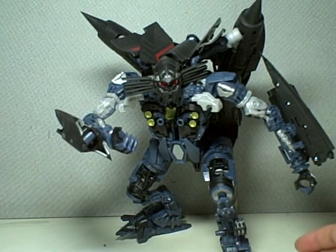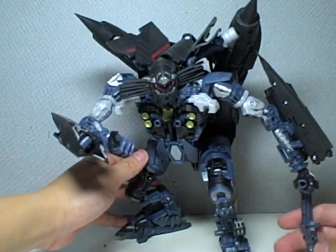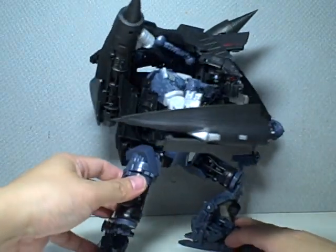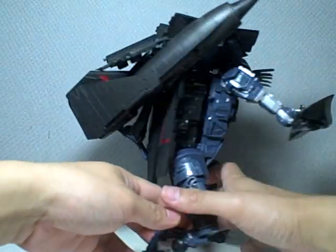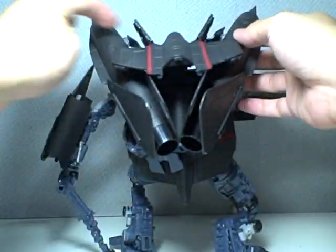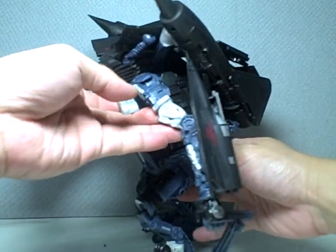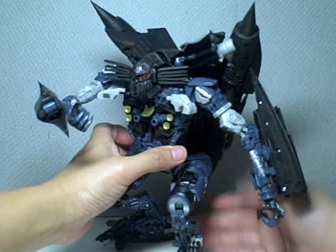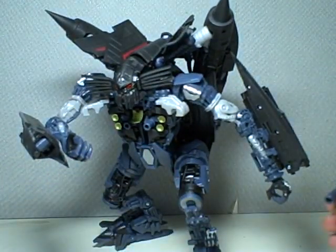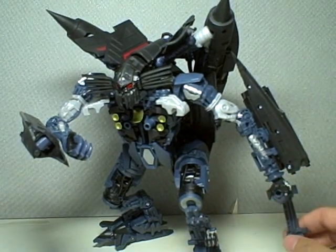But other than that, he's a wonderful, wonderful figure. Let me give you a good 360 of the figure — it's just amazing. You can pose the jets any which way you want; it's got hinges and joints here and there. I find that if you pose it this way it makes it look less bulky for Jetfire, but it's really a matter of preference how you want to pose it.